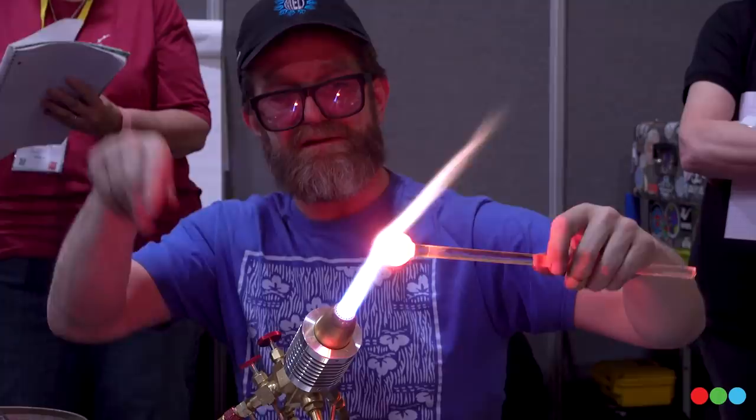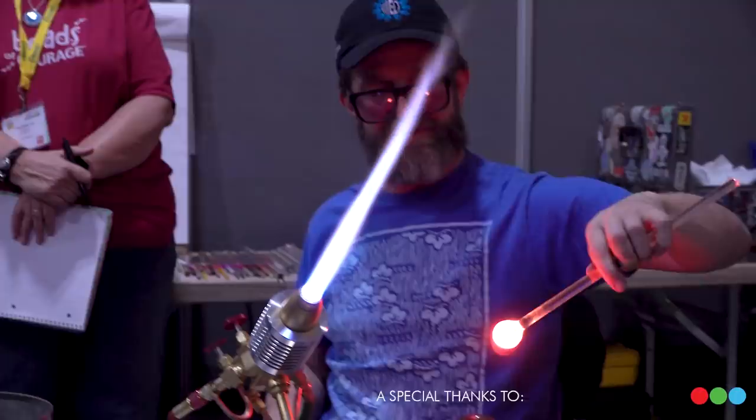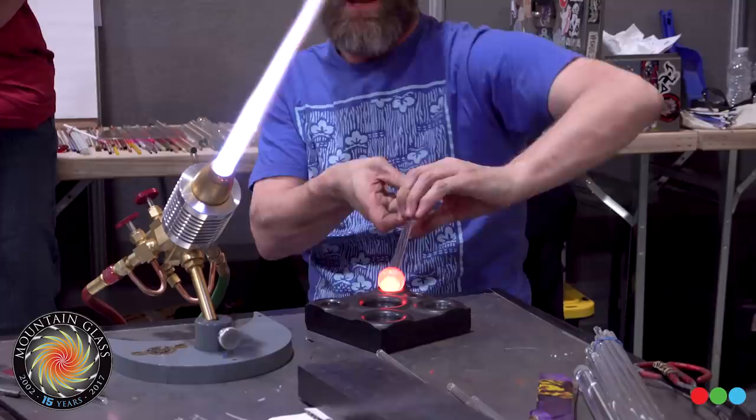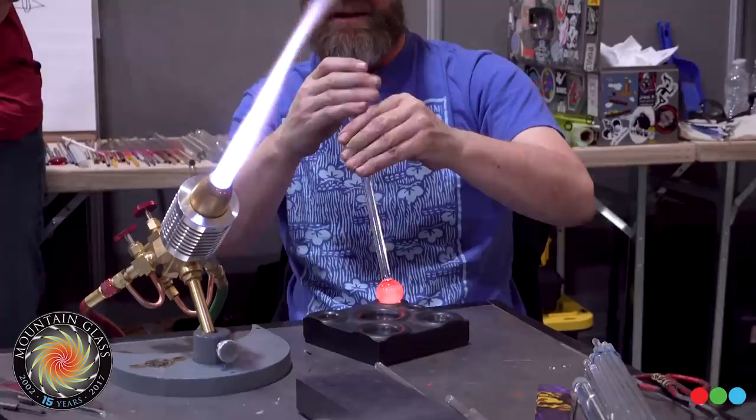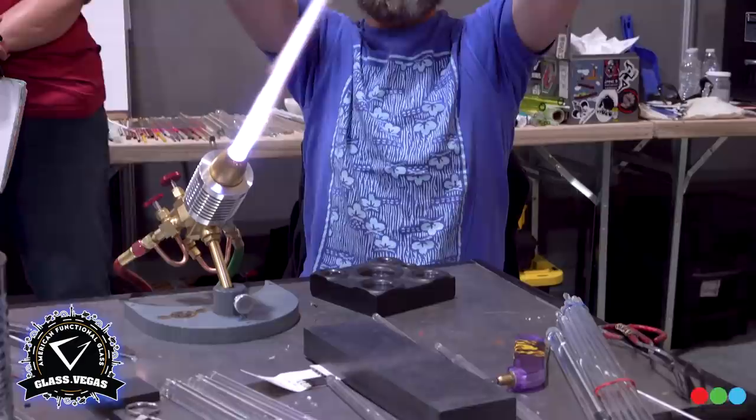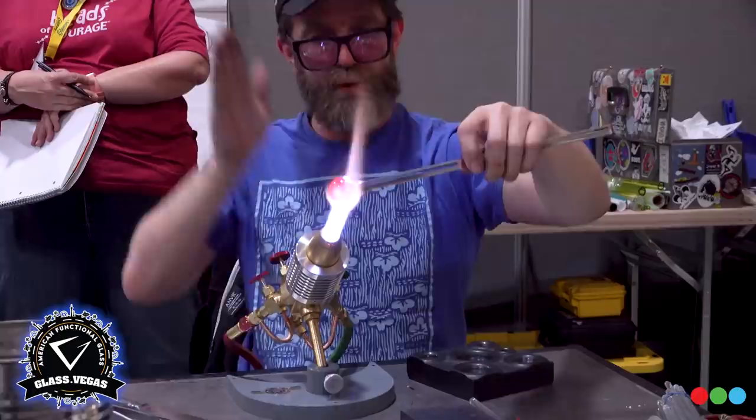Coming down to the mold, entering at a 45-degree angle, rotating always as we enter the mold. Gently as we start, and as the marble cools down, we can apply some more pressure. There's nothing achieved by moving your marble around like stirring a pot. Just moving from 45 degrees down and dropping your hand works the entire surface of the marble. You are never in your marble mold perpendicular to the mold — you achieve nothing by being in that position.